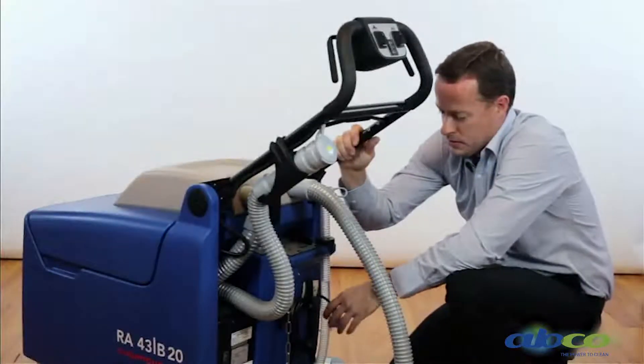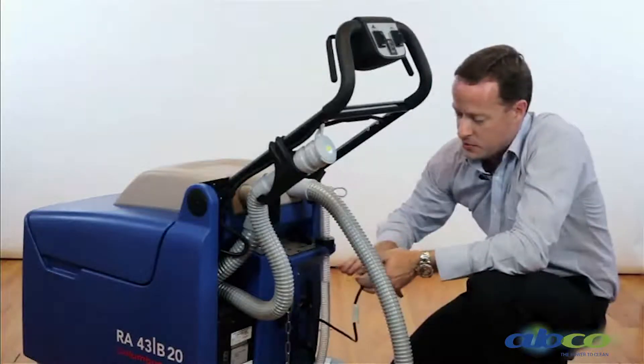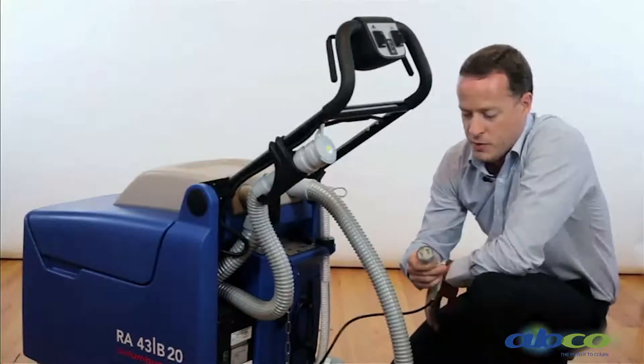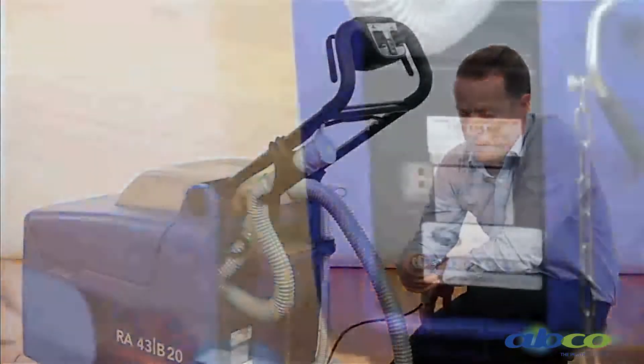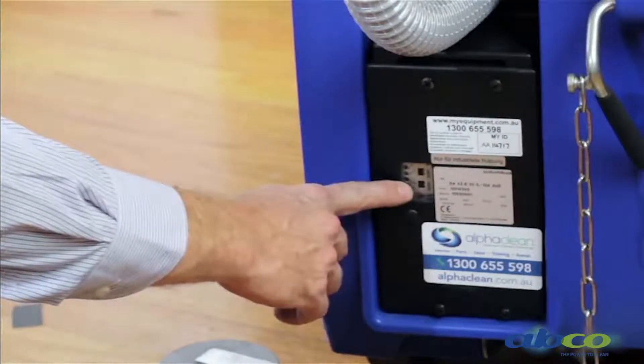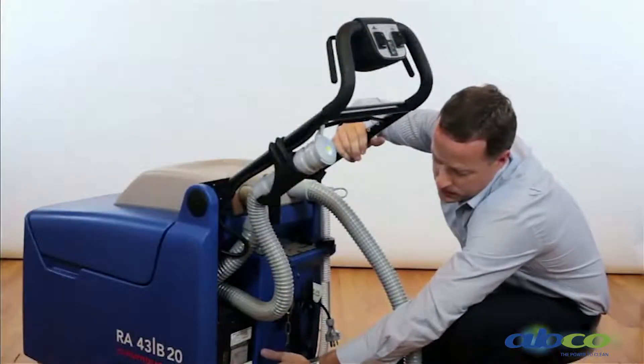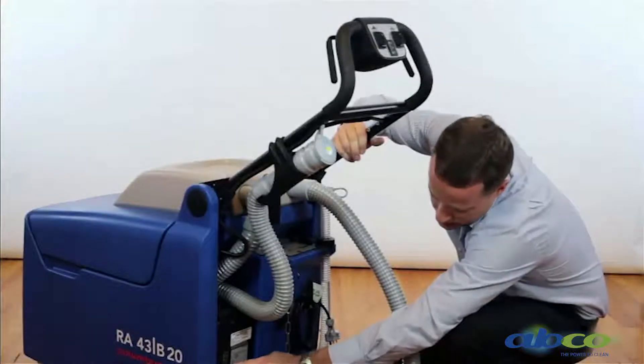Being battery operated, this machine has a built-in charger. We've got our lead wound up at the back of the machine, so the charger is built into the machine. It runs off a standard 10-amp power point. You'll notice a series of lights here — when charging the machine, these lights will tell us when the batteries are fully charged.